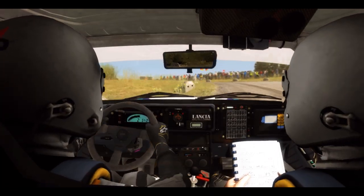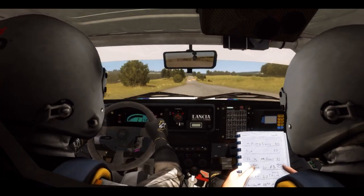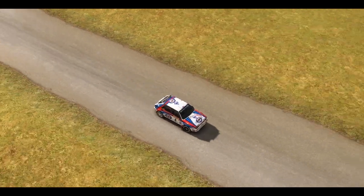The left one, don't cut, opens 100. Caution tight, chicane, right entry 150.